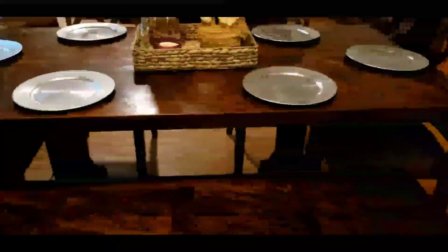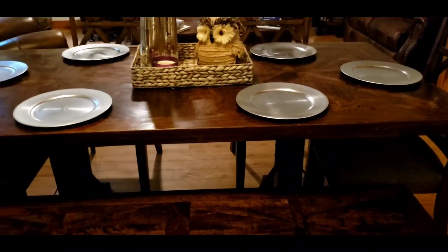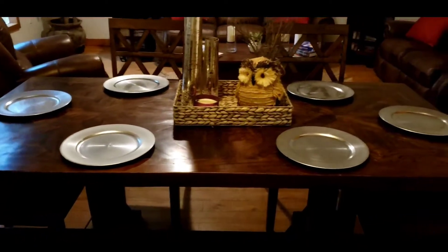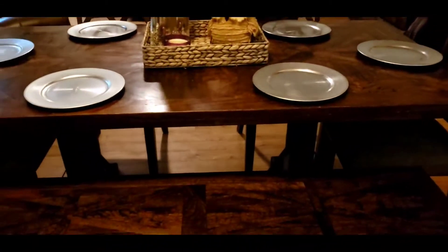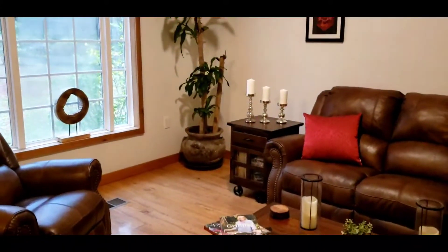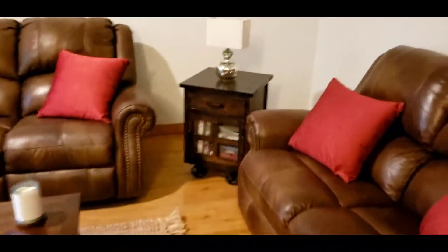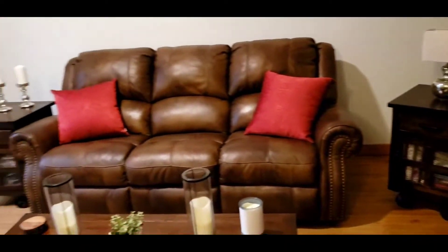I wanted to show you guys different ways of sprucing up your area whether you have dark colors or neutral colors for spring, to make it look much brighter. This is my current table setup — I love my owls. I have brown leather furniture, a lot of wood, and we're just gonna brighten it up a little bit with things I already have at home, just to make things look a little more spring.